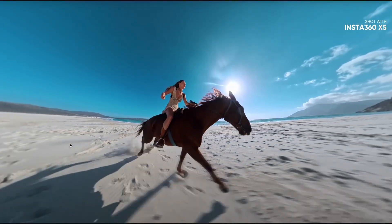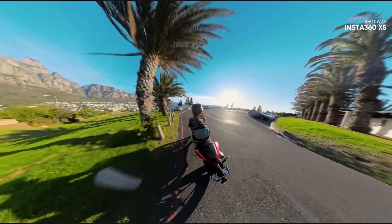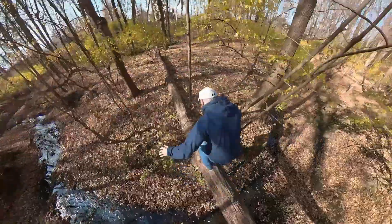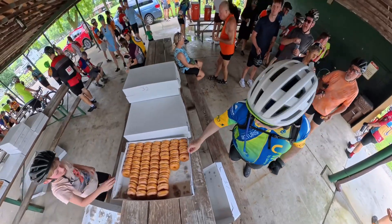When you buy an Insta360 camera, you may think your videos are going to look like this. But in reality, it's probably more like this. Luckily, the Insta360 app comes with some preset templates that you can use to make some pretty interesting videos, sort of like this one.